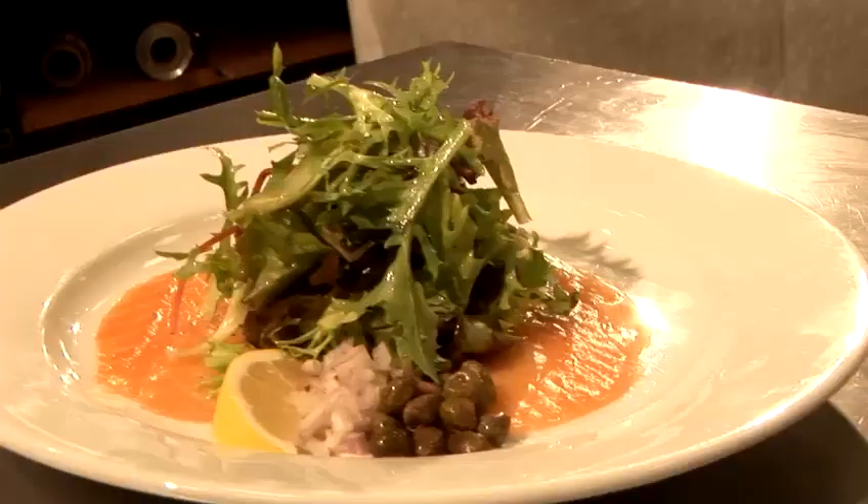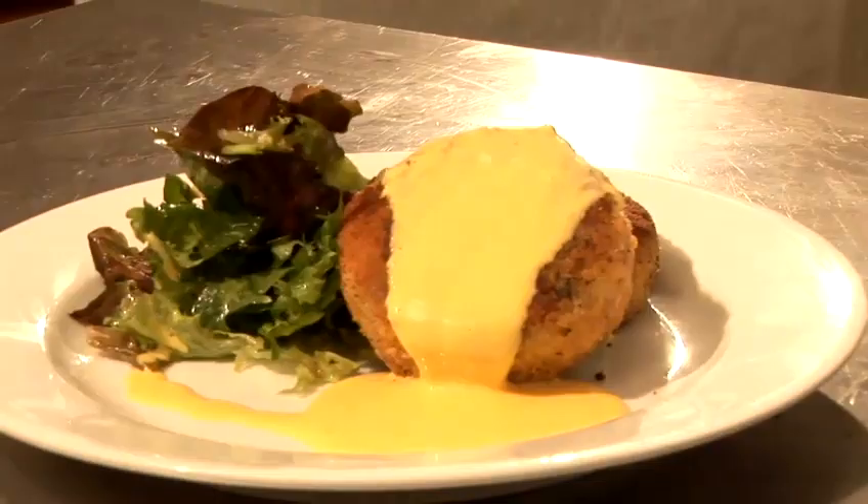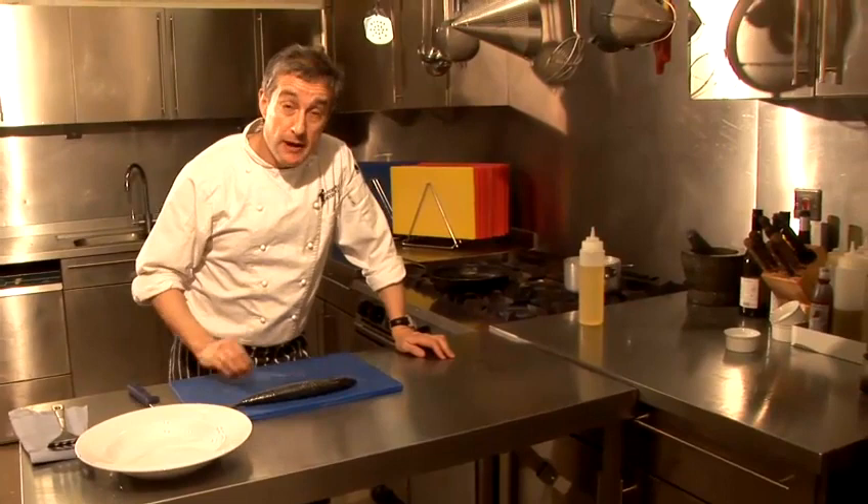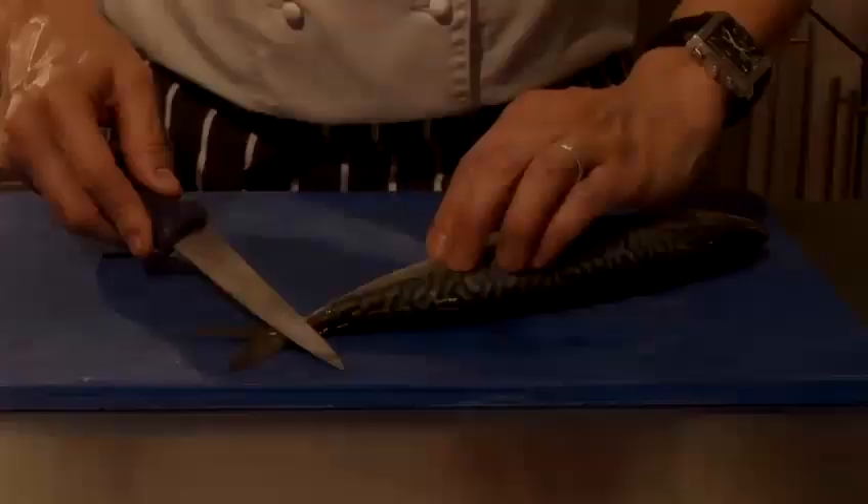Hi there, I'm Matt from the Underground Cookery School and today I'm going to do a video cookery lesson for you. Today I'm going to show you how to pan fry mackerel.